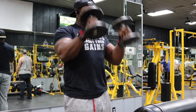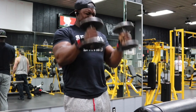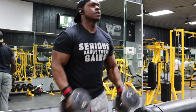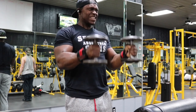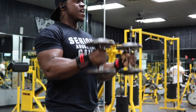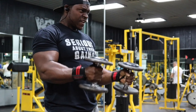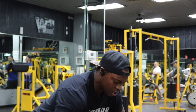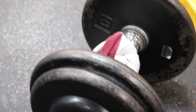Do this for eight to ten reps. Immediately after, do ten partial reps — only come halfway down, then come all the way up and squeeze. Your forearms are about to be pumped. Honestly, if you're new to training forearms, just these first two exercises is enough, because forearms are kind of like abs or calves — if you do too much when you're not used to it, it's going to hurt for a long time. But if you want to go further, here we go.